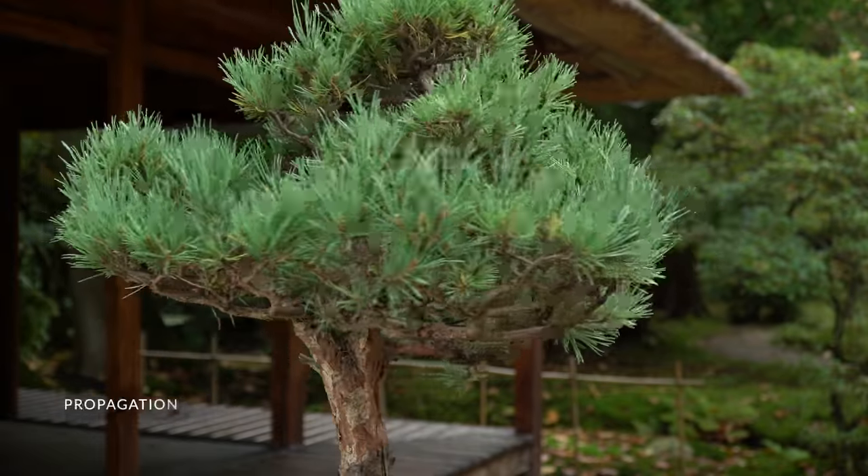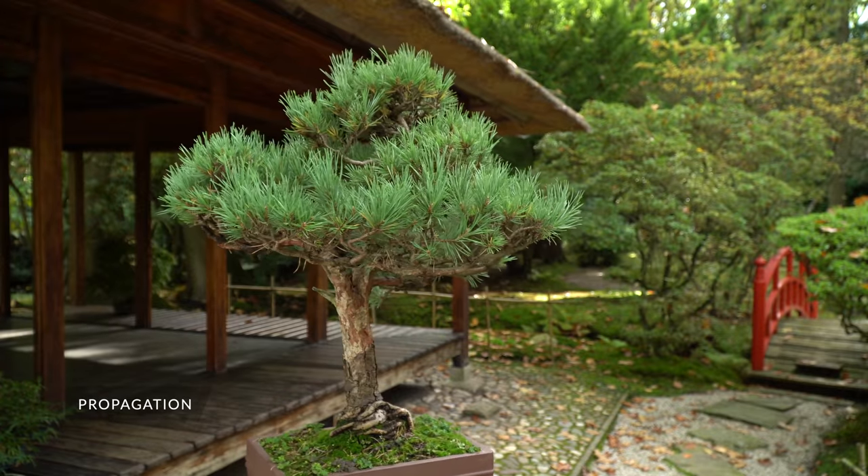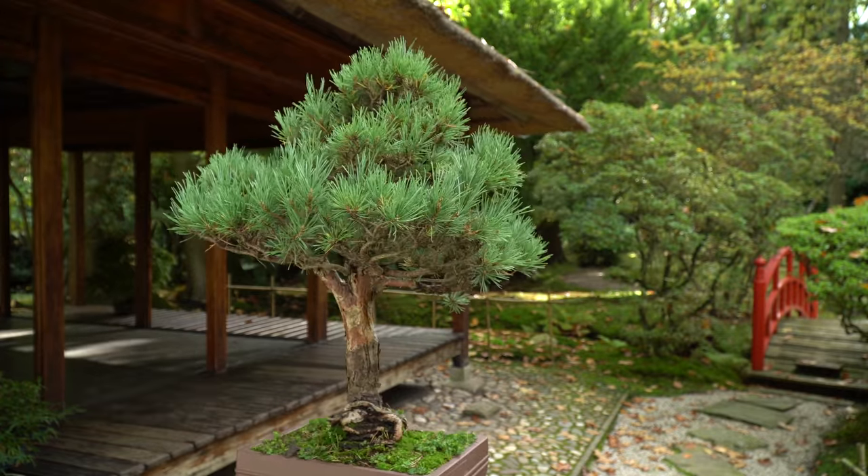You can propagate the pine using seeds, or buy them online as they are widely available at bonsai retailers.